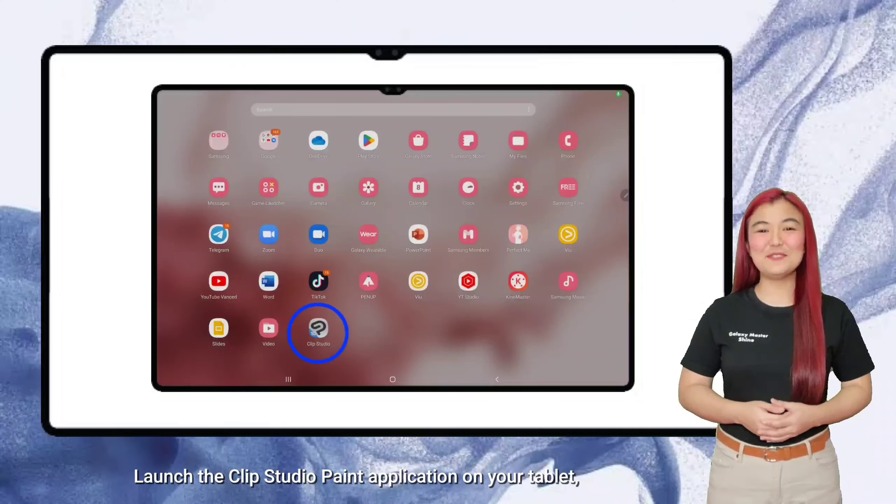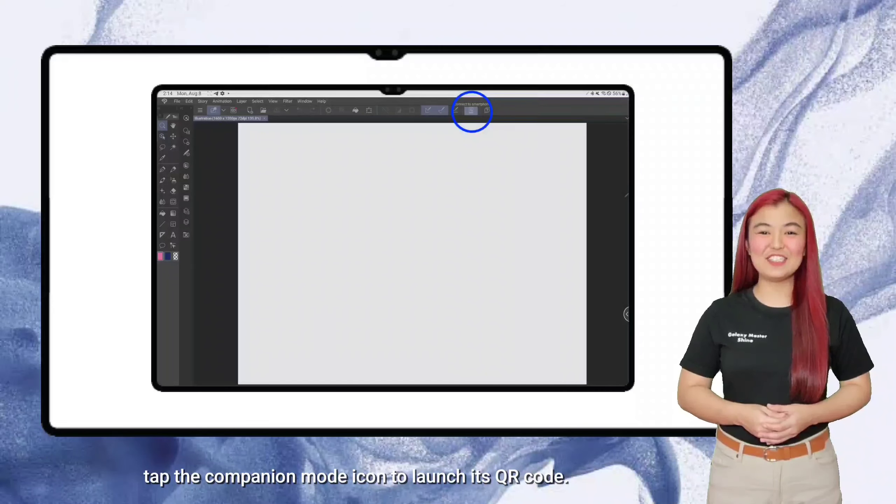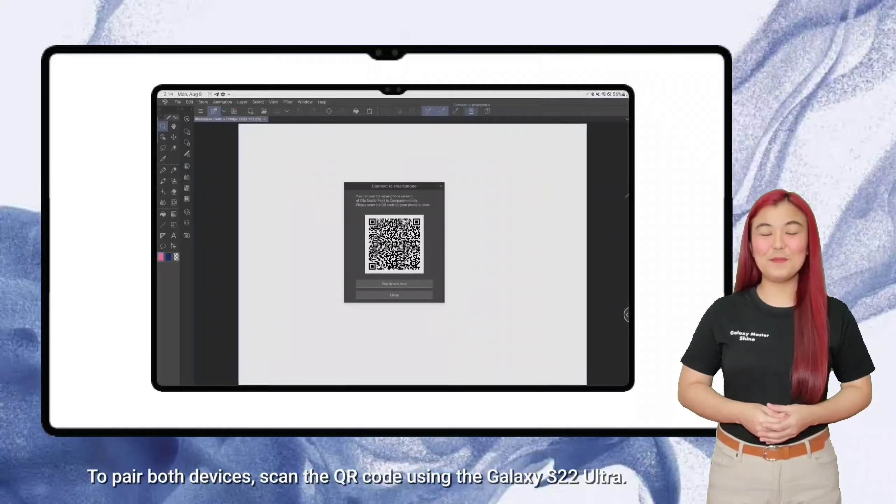Launch the Clip Studio Paint application on your tablet. Tap the Companion Mode icon to launch its QR code. To pair both devices, scan the QR code using the Galaxy S22 Ultra.